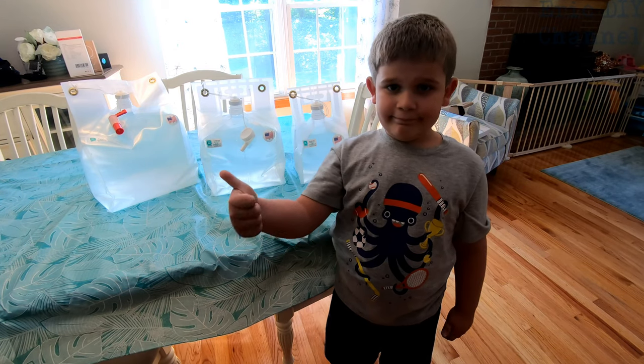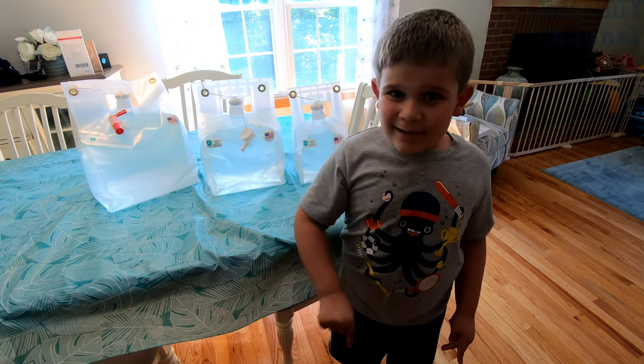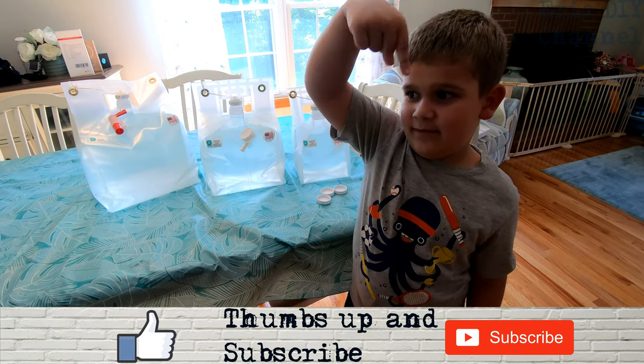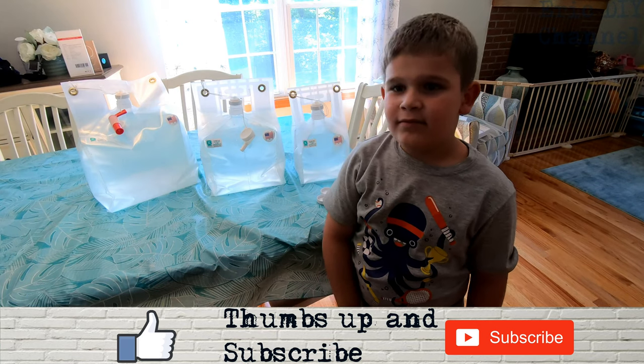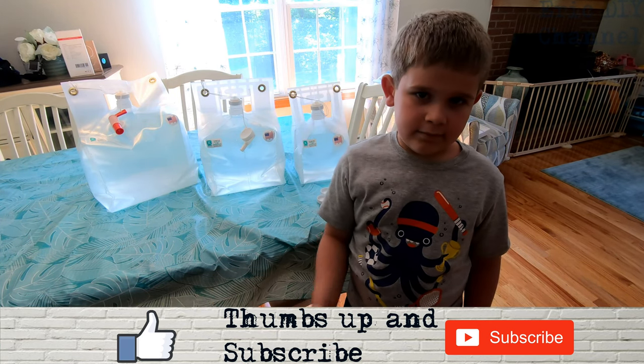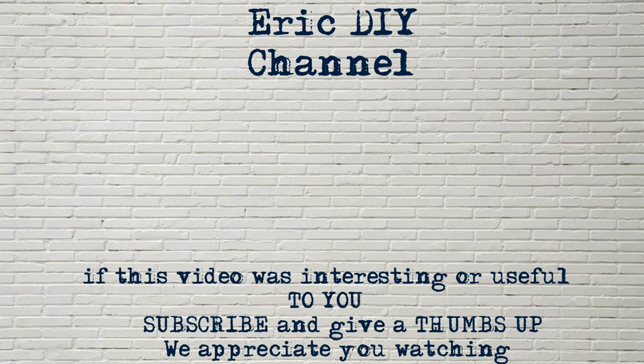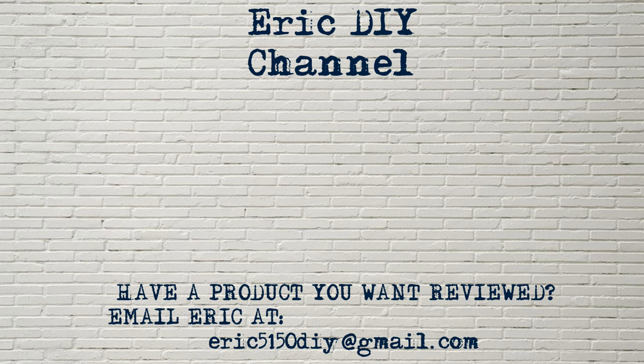If you liked this video and want to see more, please give us a thumbs up and hit the subscribe button. Also push the bell notification icon so you'll be notified of future Eric DIY video releases. We appreciate everything you do for us. If you have a product you'd like reviewed, contact Eric by emailing eric5150diy@gmail.com. Thank you and have a great day!